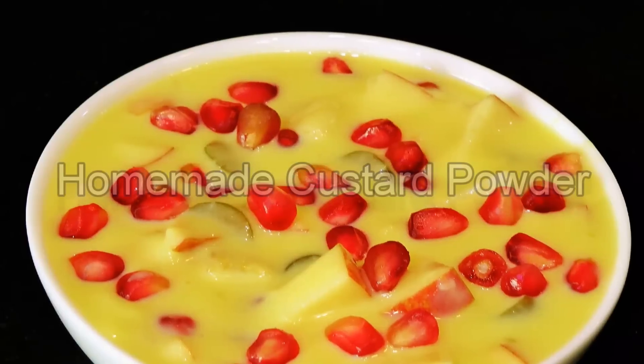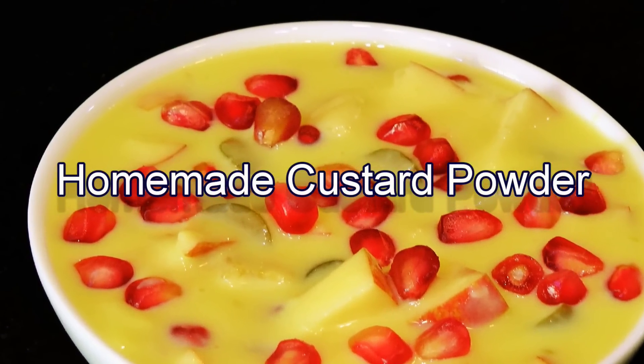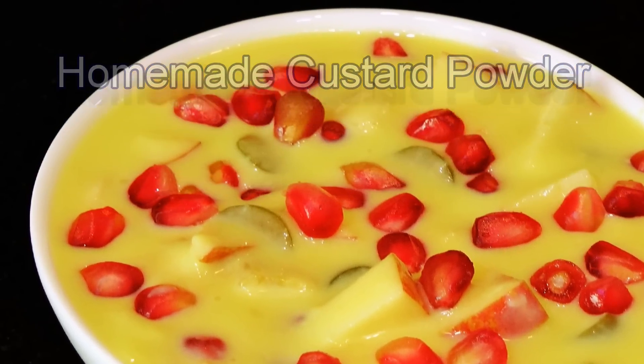Hello friends, I am Madhura, welcome to MadhurasRecipe.com. Today we'll see how to prepare custard powder at home. Yes, you heard it right — we are going to make this custard powder and it's really quick and easy to put together, and perfect for having in your pantry for just when you have to have this custard.